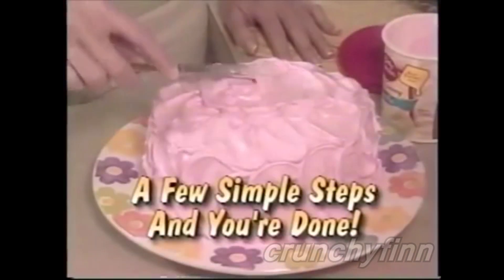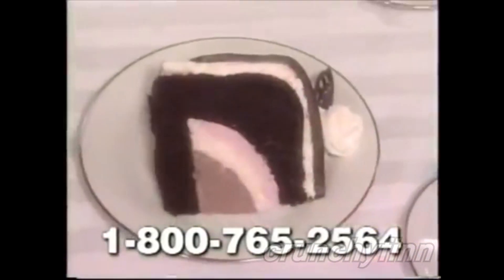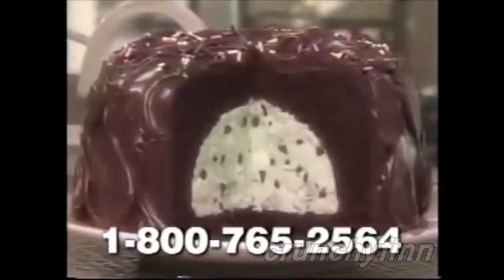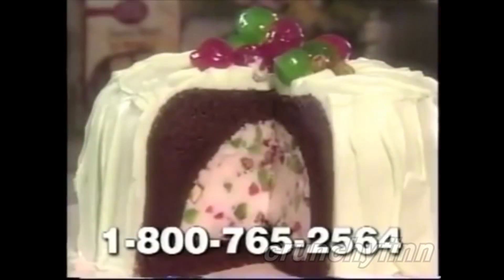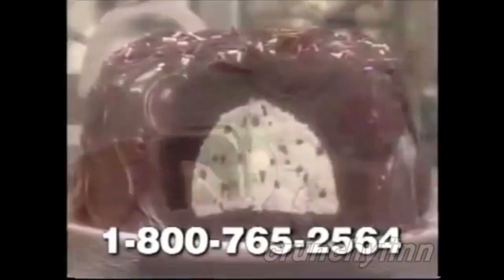In no time, you'll have the greatest cake you ever made. Making an exciting cake with your Betty Crocker Bacon Fill is so easy. These are the kind of desserts you'll find in the finest restaurants — ice cream cakes, Italian ice cream cakes, even baked ice cream cakes. Or you can simply fill your cake with ice cream.